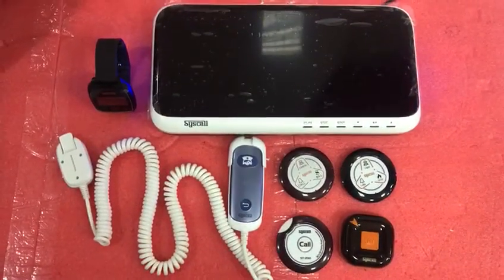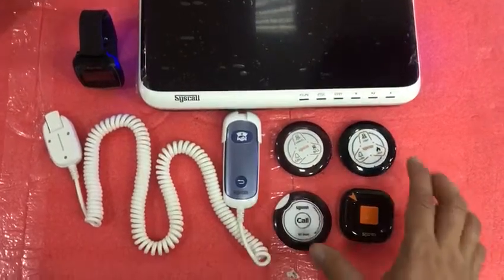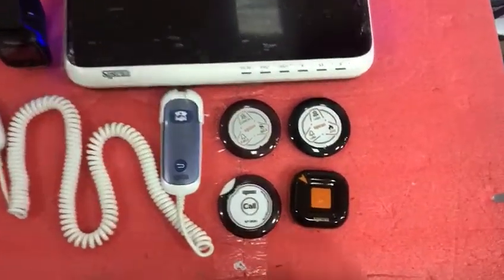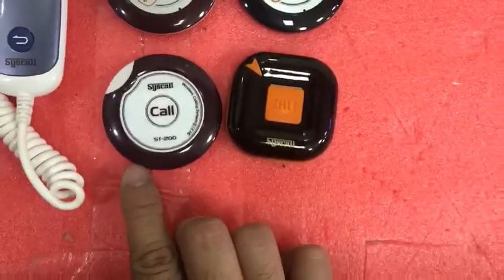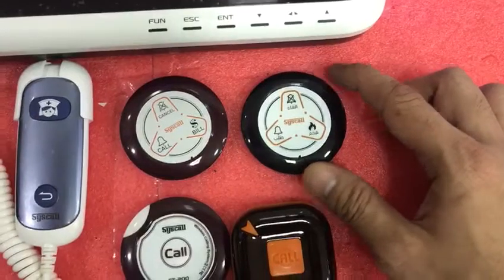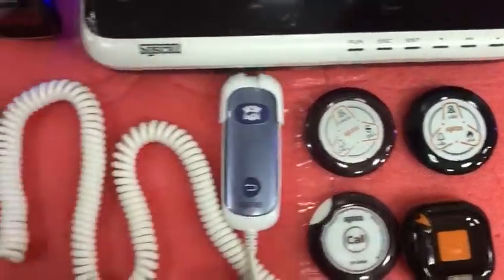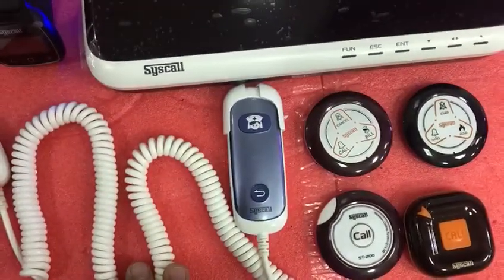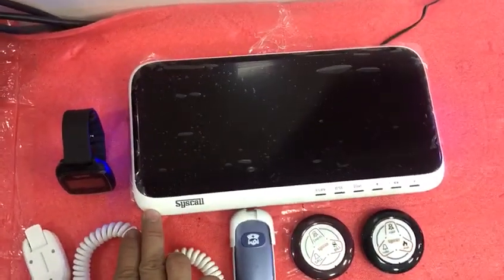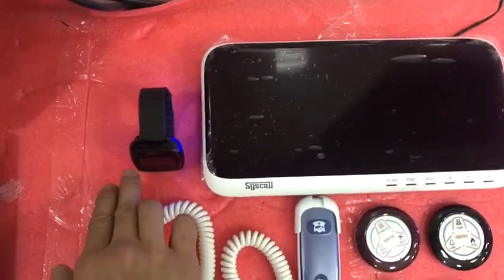Hello, good day. I'm going to be showing you Syscall products. I have here the Syscall buttons and the Syscall receivers. These buttons include the slim type, water type, and the three-button type with English and Arabic. We also have the nurse calling system — that is the receiver and the watch type.